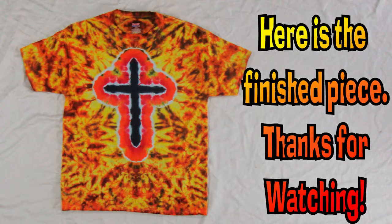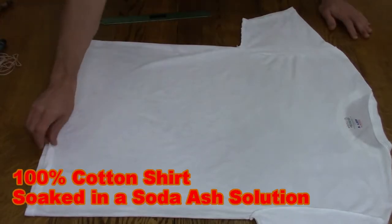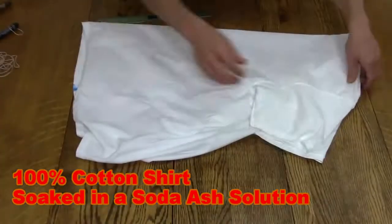Howdy, I'm Daniel with Rawls and Regs and welcome to a tie-dye cross tutorial. I have a 100% cotton shirt that has been soaked in a soda ash solution and it is damp.